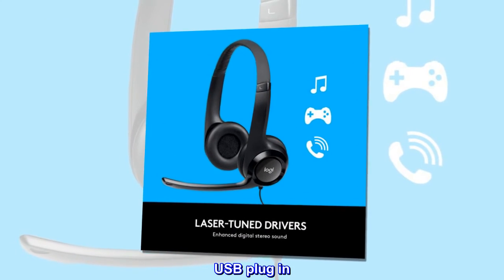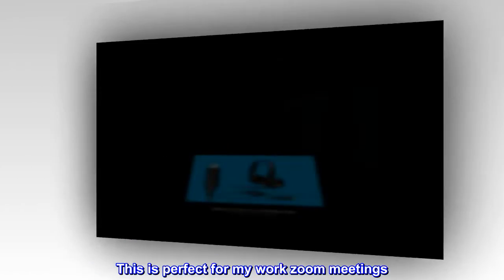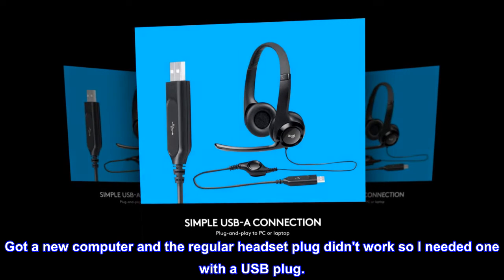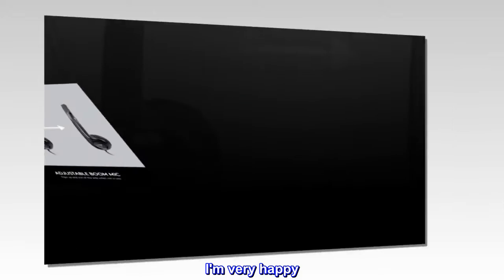USB plug-in. This is perfect for my work Zoom meetings. Got a new computer and the regular headset plug didn't work, so I needed one with a USB plug. I am very happy.